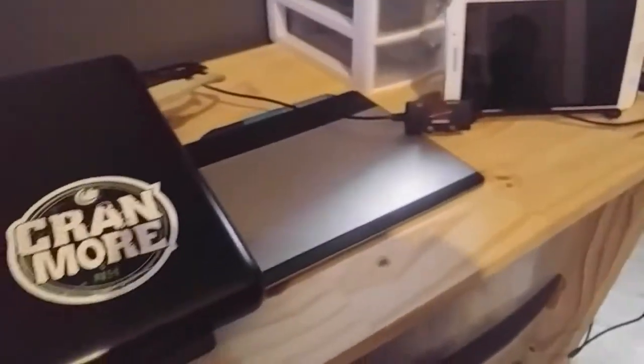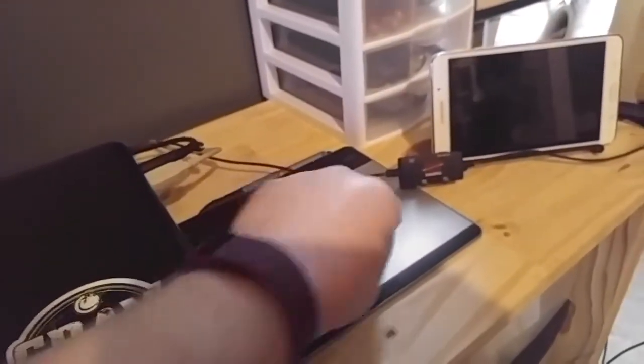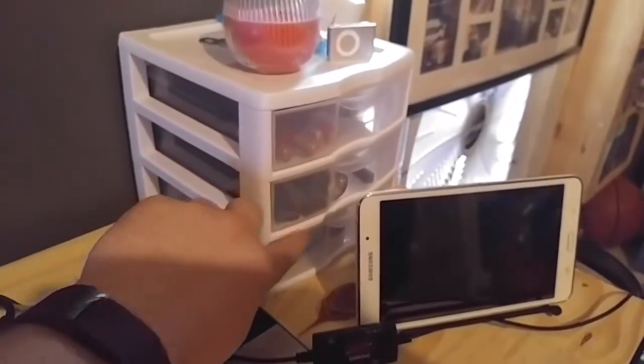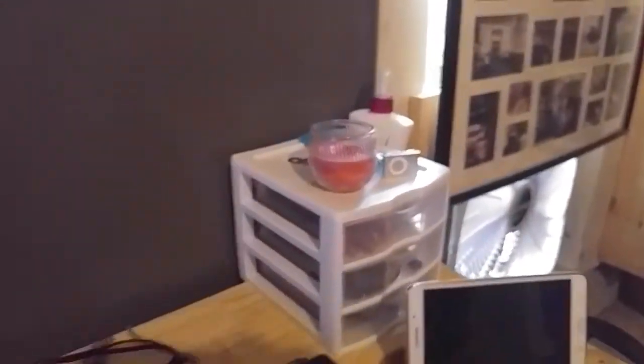Then I've got these boxes stacked up — I find them very aesthetically pleasing. I have a Wacom drawing tablet because sometimes I draw and whatnot. Then I have my actual tablet which is hanging out here. And then I've got these three tiny little drawers which contain all the necessary day-to-day little bits and bobs.